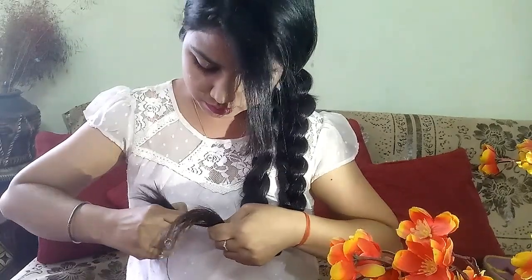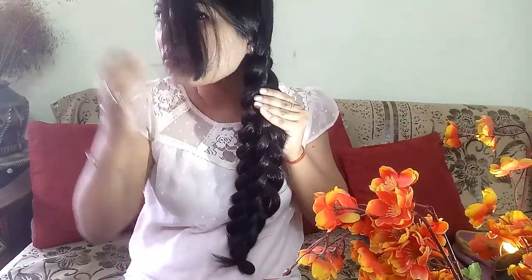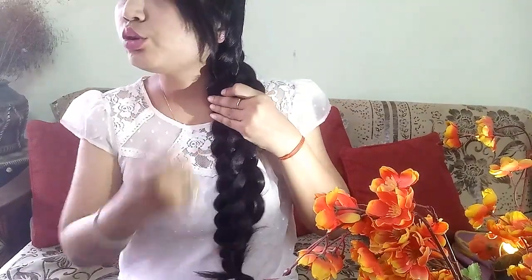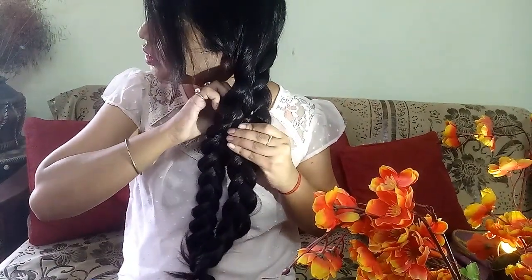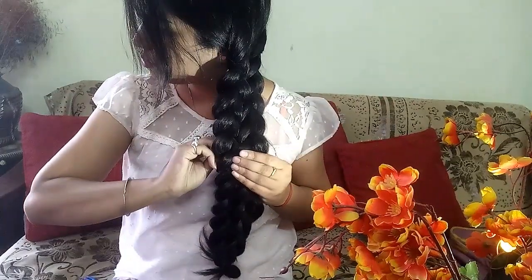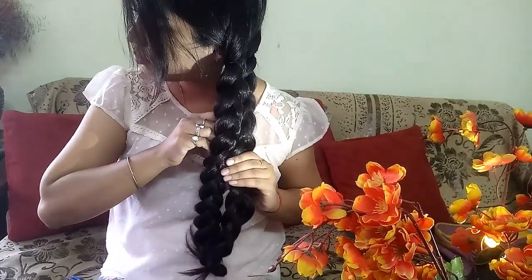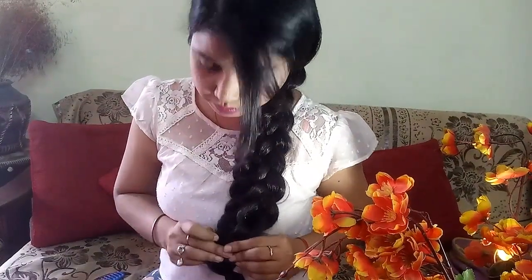Both ends equal to the rubber bands. Now you have to combine these braids with the help of some bobby pins and U-pins. And this is your final result.